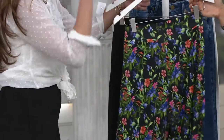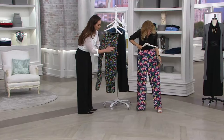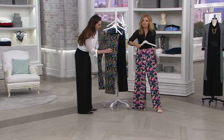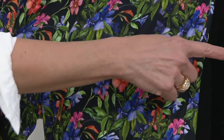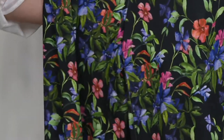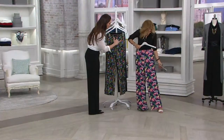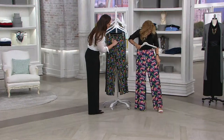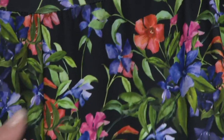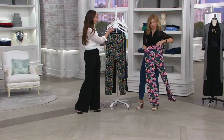These are fun for spring and summer. The accent colors are really important, and the size of the flowers matters — those are a little bolder, but a smaller print is a very flattering look. The summer bouquet has a little coral, a little purple, lilac, and green, but I love a black background. A dark background is a very chic choice.